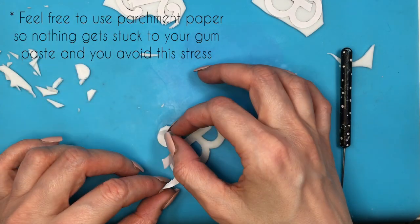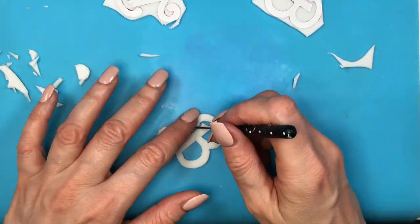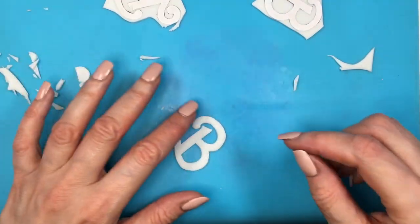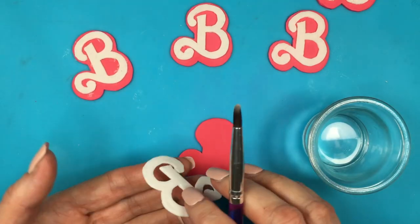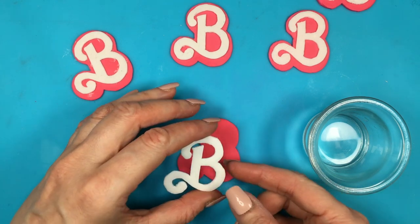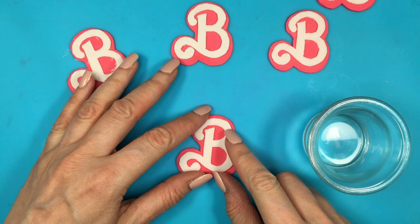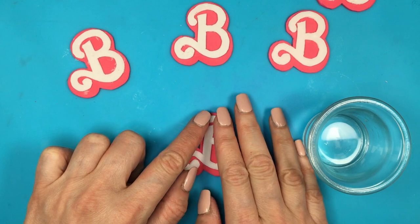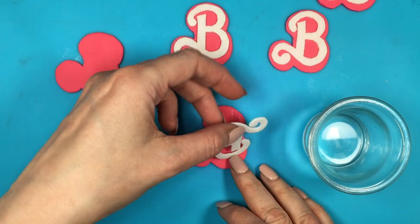This is the part that took me the longest, but it's the deal breaker — if it looks good, it's going to look amazing; if not, you'll have to redo it. I work with one at a time since they're the main focus. If you cut the wrong part, it'll be super noticeable. Now I'm gluing the two pieces together using some water and a Wilton brush. Water works just fine as an adhesive. Be careful — oopsies can happen, but if you act fast, you can fix it.